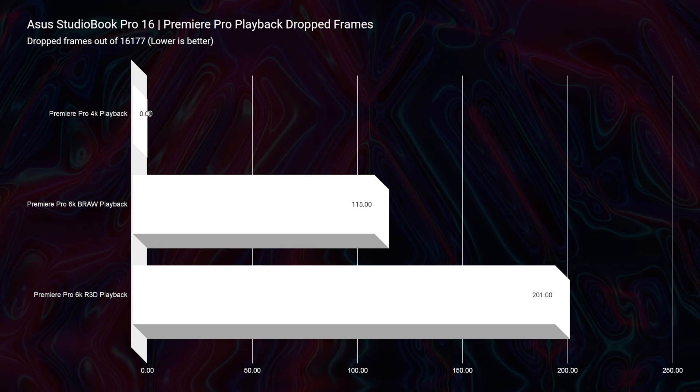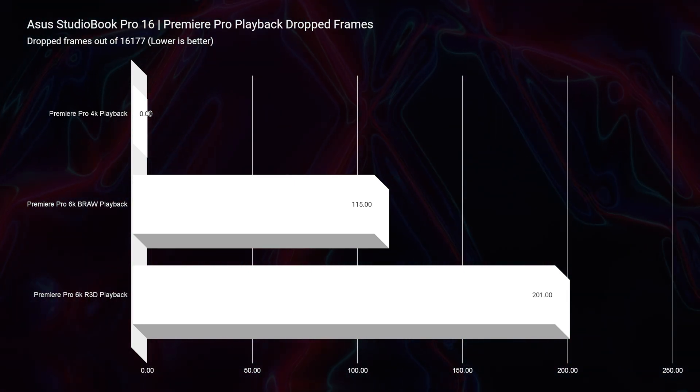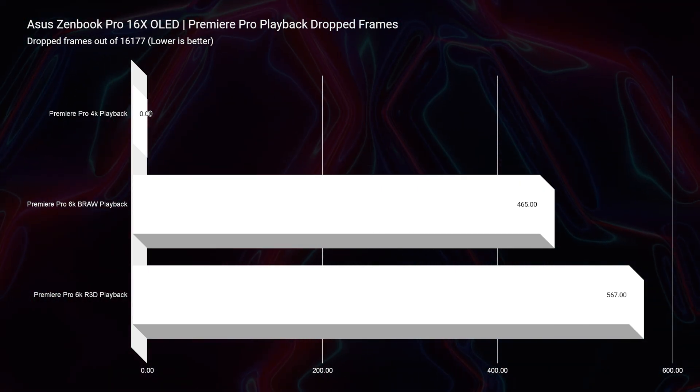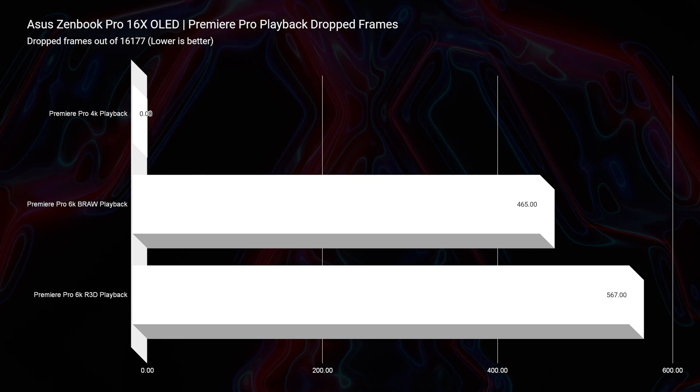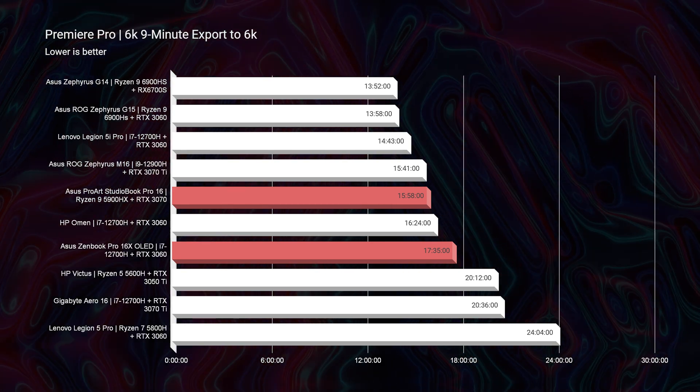The StudioBook is the 3D modeling laptop and powerful video editing laptop. With the RTX 3070 Ti, you'll have smoother playback and faster export times. When looking at something like 6K video editing, you're going to have probably about a thousand dropped frames with B-RAW on the ZenBook, where the StudioBook with the newest model might have zero. Comment below if you want me to get an i7-12700H with an RTX 3070 Ti in the StudioBook, and I'll share this video with Asus and hopefully they'll send me one over.